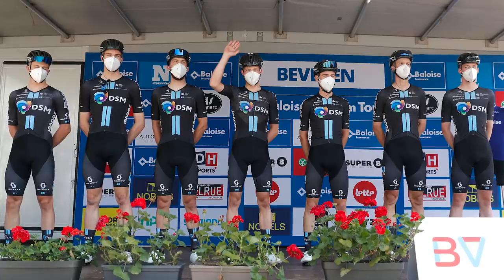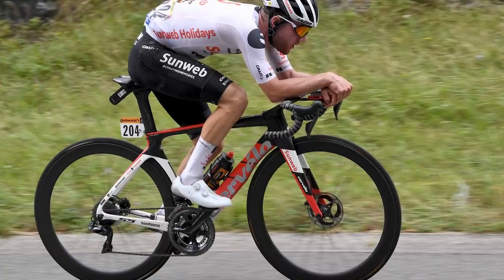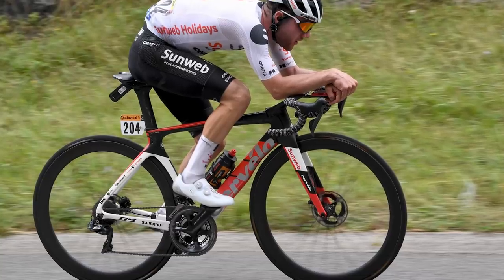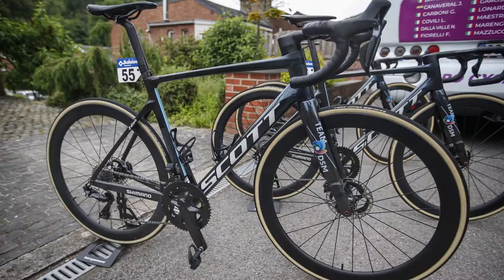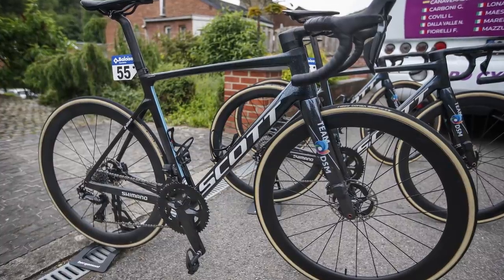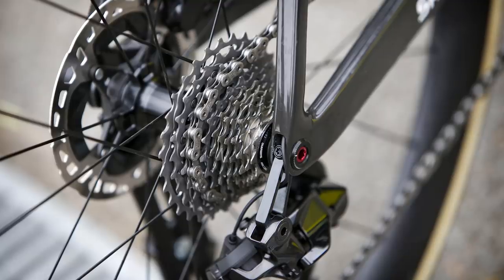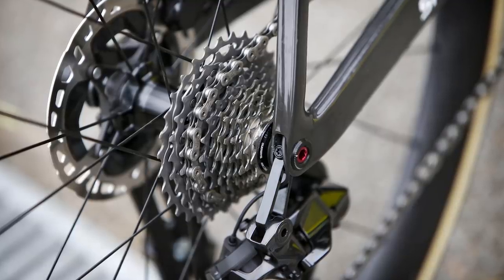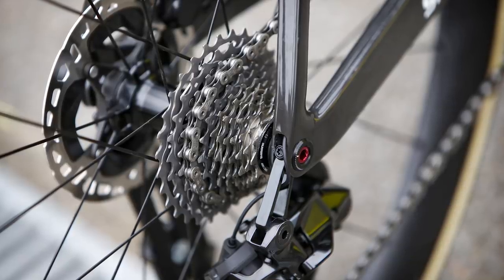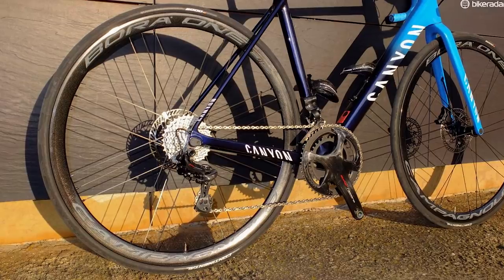Team DSM, which was Team Sunweb prior to the 2021 season, has a long-standing relationship with Shimano, so it's not surprising to see the groupset make its first debut in the wild on their bikes. Shimano Dura-Ace has indeed gone 12-speed, following in the footsteps of SRAM and Campagnolo.